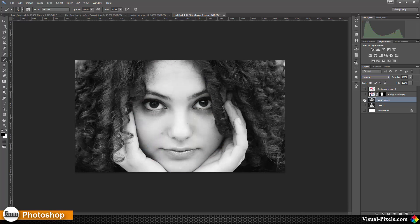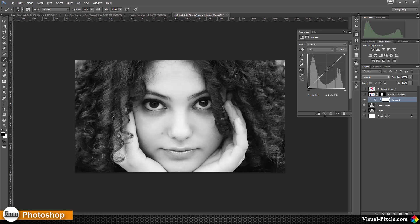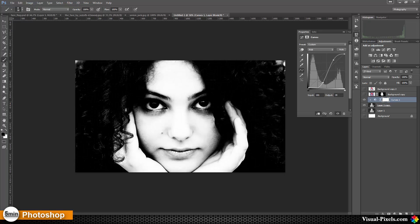I click with the Alt key on the little eye icon so that I can only see that layer. Then I'm going to add a Curves adjustment layer, holding down the Alt key and clicking on it to get the options window. I click on 'Use Previous Layer to Create Clipping Mask,' and then I make a Curves adjustment with really high contrast.